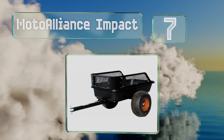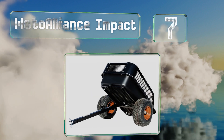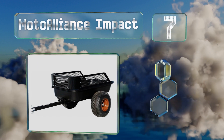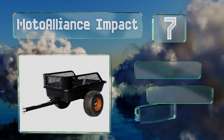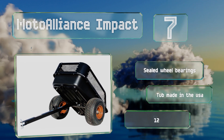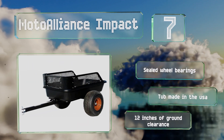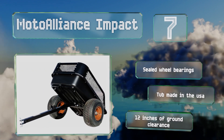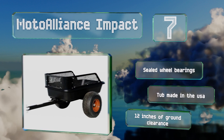At number seven, with a 1,500 pound weight capacity and removable steel mesh side rails, you can heap up a mountain of materials to pull along behind you in the Moto Alliance Impact. This latest version features an upgraded foot release latch that addresses concerns with the previous hardware. It features sealed wheel bearings and a tub made in the USA, and it provides 12 inches of ground clearance.